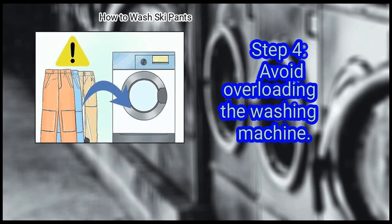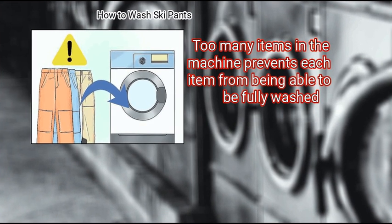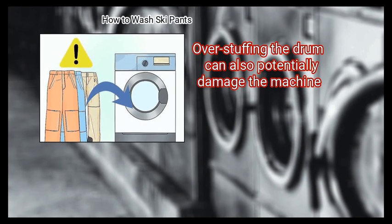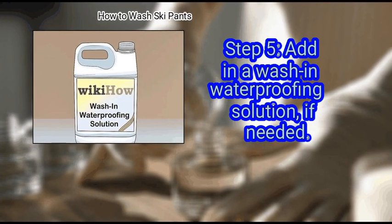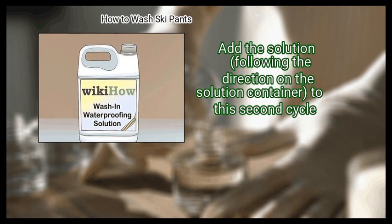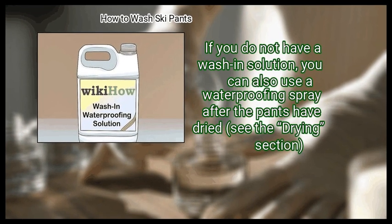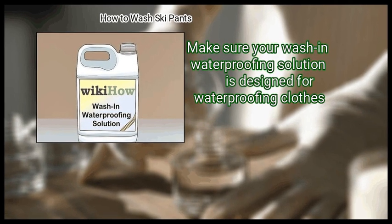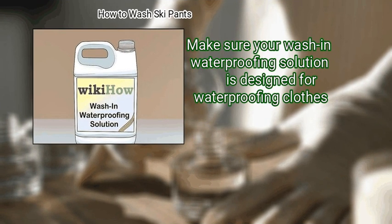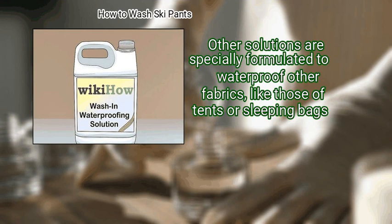Step 4: Avoid overloading the washing machine. Too many items in the machine prevents each item from being fully washed, and over-stuffing the drum can also potentially damage the machine. Finally, add in a wash-in waterproofing solution if needed. Add the solution following the directions on the container to the second cycle. If you do not have a wash-in solution, you can also use a waterproofing spray after the pants have dried. Make sure your wash-in waterproofing solution is designed for waterproofing clothes, as other solutions are specially formulated for other fabrics like tents or sleeping bags.